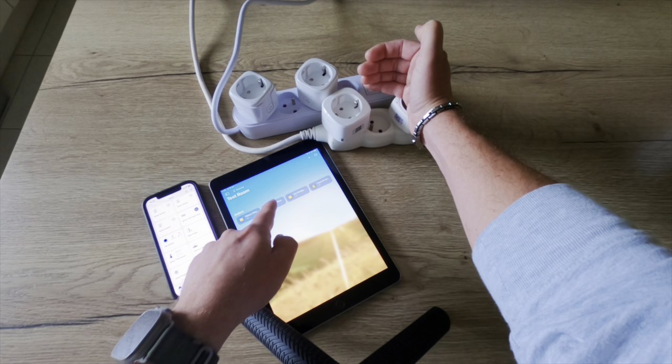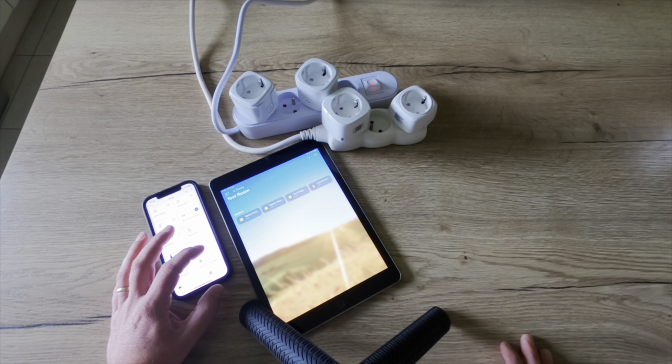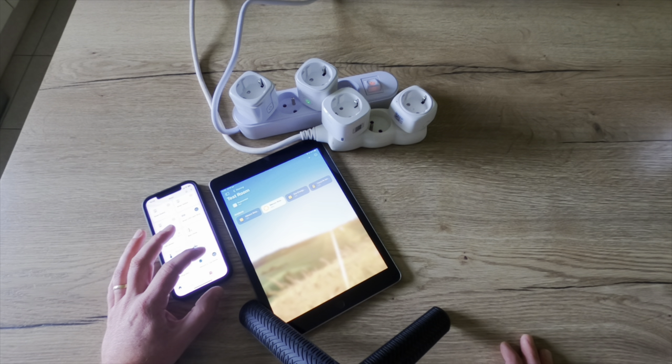Now let's test the other smart plug that comes over Matter. It's a bit slower than the others, but the difference isn't that much. And let's try the EVE.